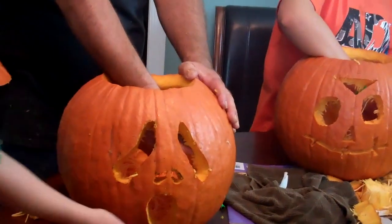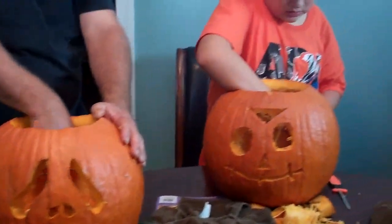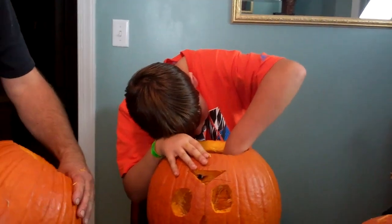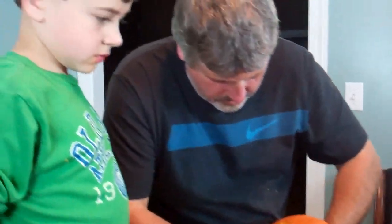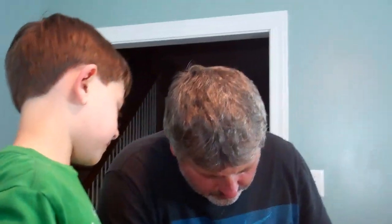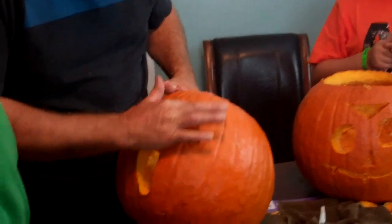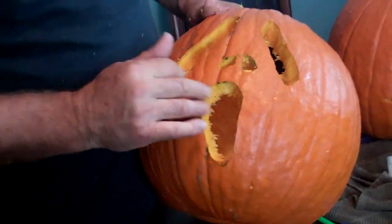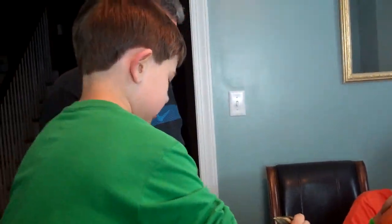I made mine! You did? It's stuck in the pumpkin — we can get it out, don't worry. Is Dad helping clean yours up? It looks cool! That looks awesome, Ben. That's what he's going to be for Halloween. Dad drew it out for you, right? Yeah. Nice!